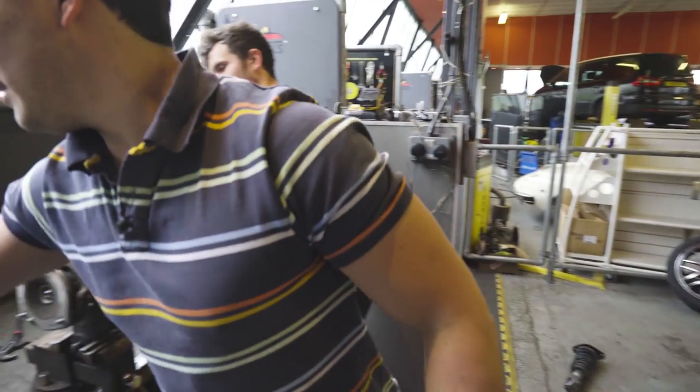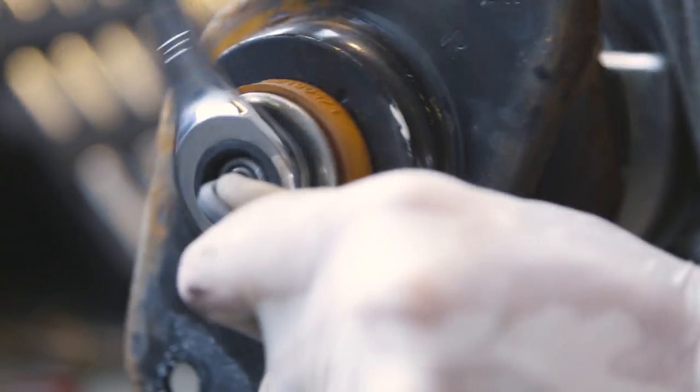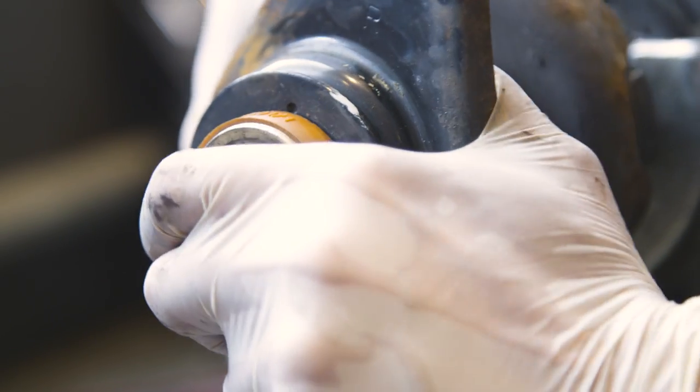The old suspension is then handed to our glamour assistant, Jack, whose task it is to remove the top mounts for use later.